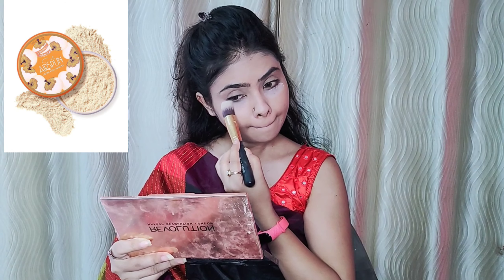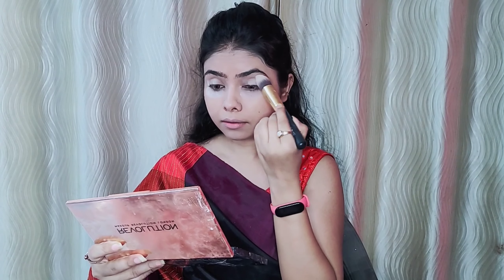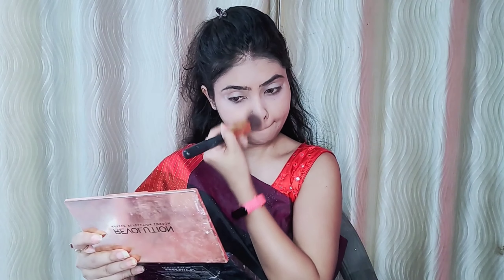Then I will use loose powder. I will apply it on my face, including the under eye and eyelid. This is my favourite loose powder and it gives a very good finish.